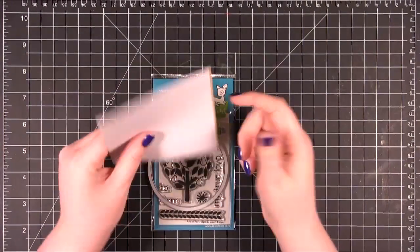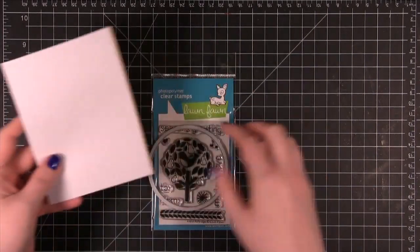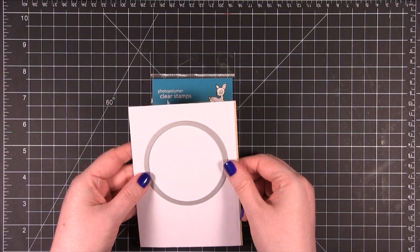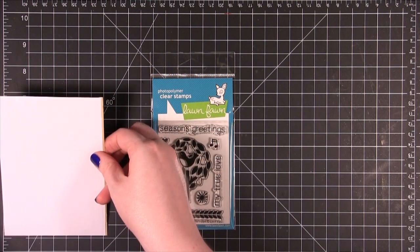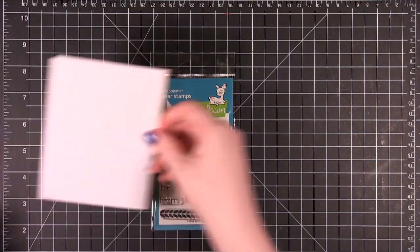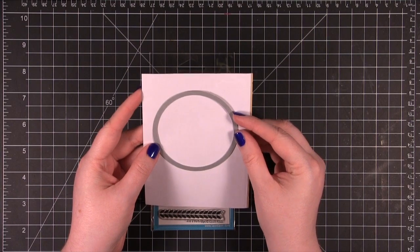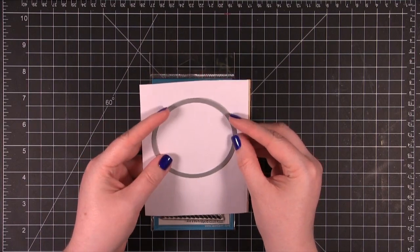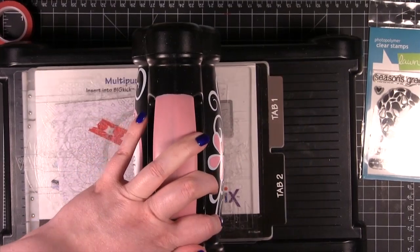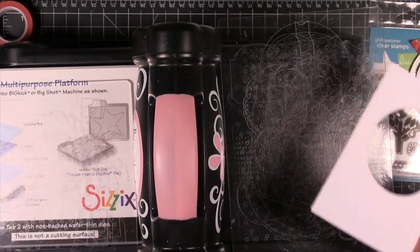I'm going to take some Eclipse masking tape — I used this before in a card for the series — and I'm going to cut out a circle. This is cut to basically a standard size card, just slightly smaller width-wise. As long as I get it centered it should be fine. Alright, that circle is cut out super easily.